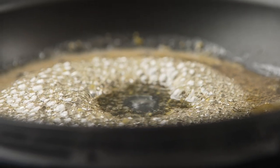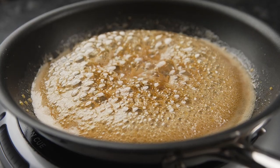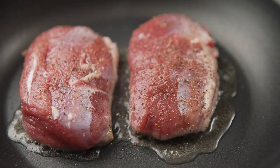There are a ton of recipes on their app, so I chose one of their duck recipes to see how this thing works. This recipe walked me through how to make a burnt honey ginger glaze, and then allowed me to pick the thickness of the duck and the level of doneness, and it did the rest.